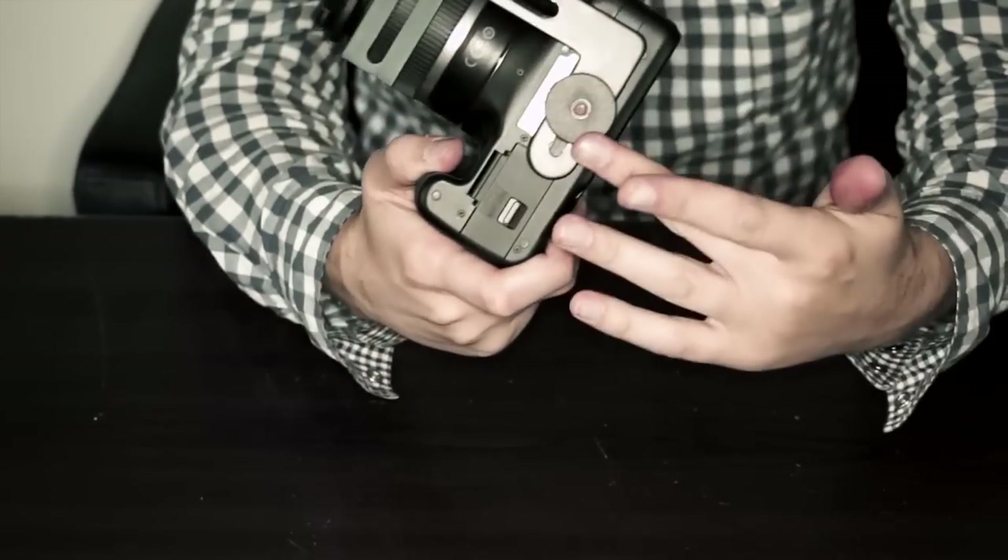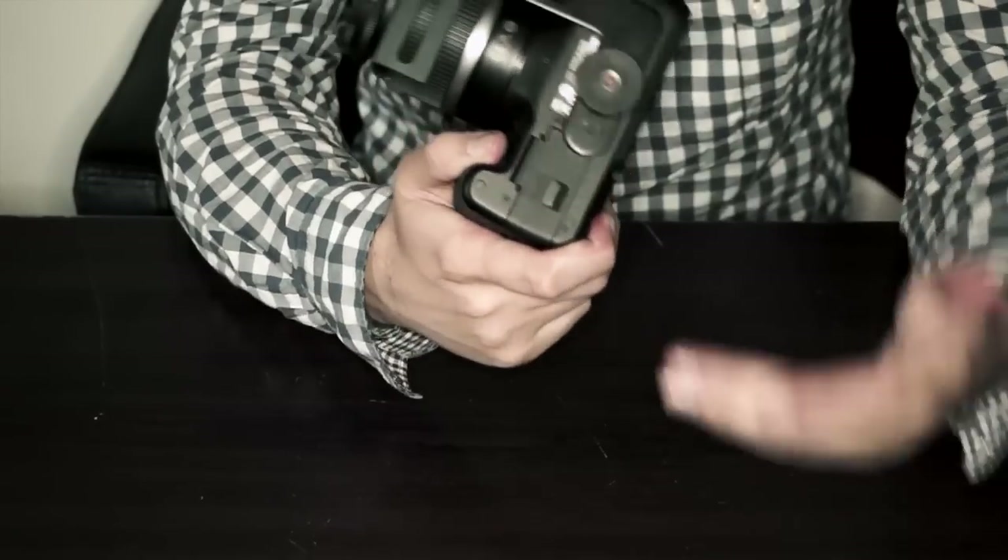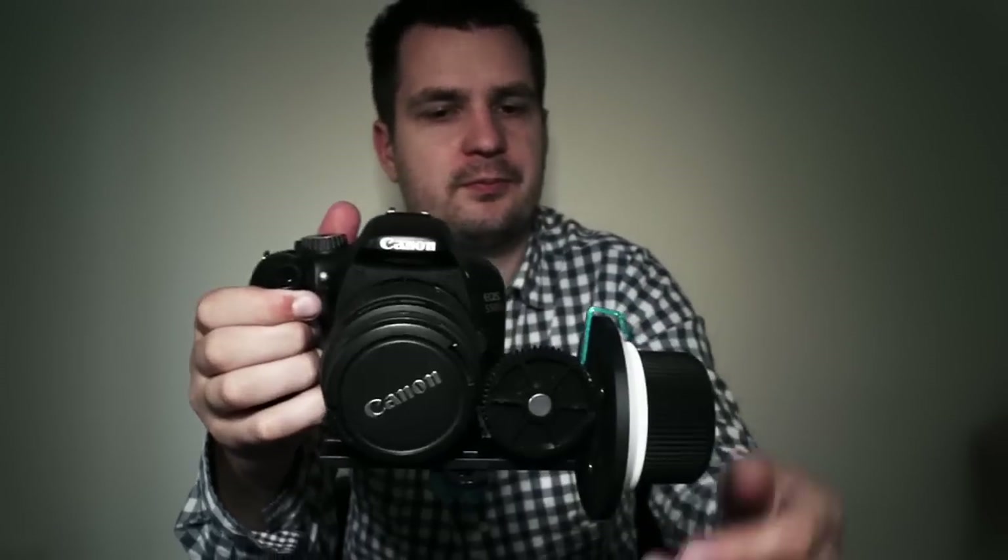You can then put your tripod plate or your shoulder rig on that thread, so you're not actually losing any threads — you can still connect this setup to any tripod or shoulder rig. It's much more compact than a rod follow focus setup and it should work really well.